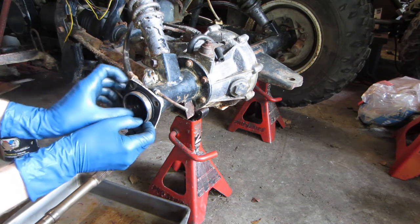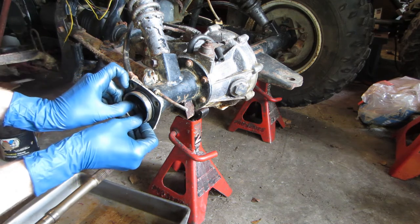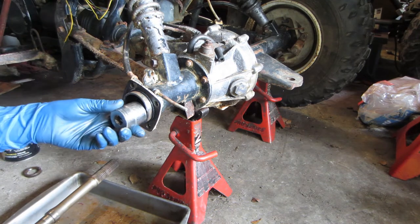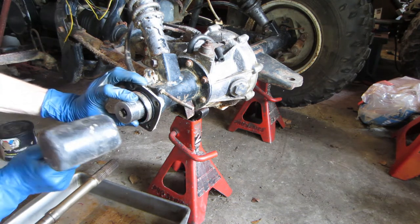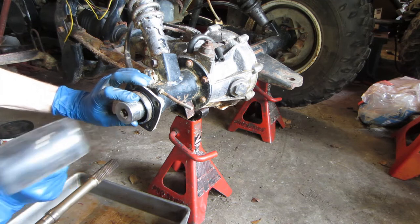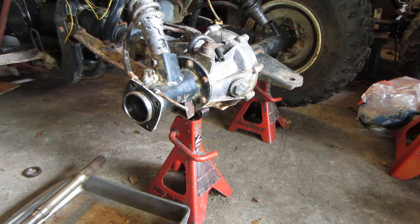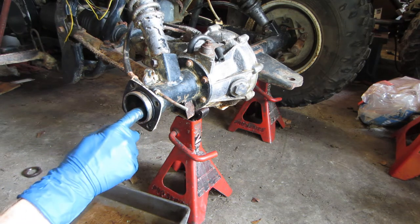We're going to take our seal, place it in there, get it as straight as possible, and just use a socket and rubber mallet to seat it. That's seated. Just a little bit of grease on the seal to help it seal so it's not running dry when we first start turning it. We're also going to have to flush the diff after this.